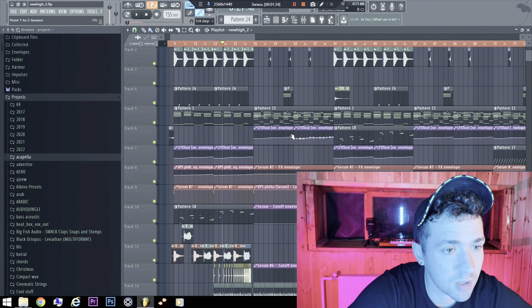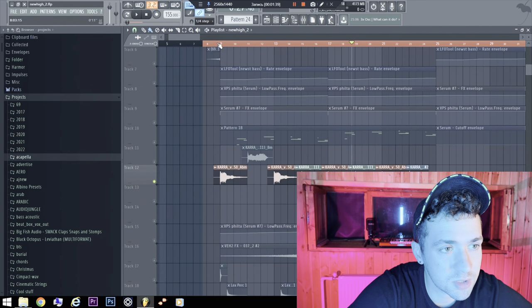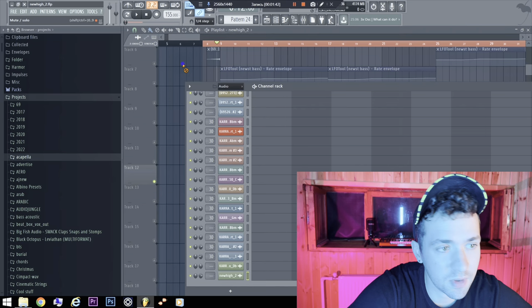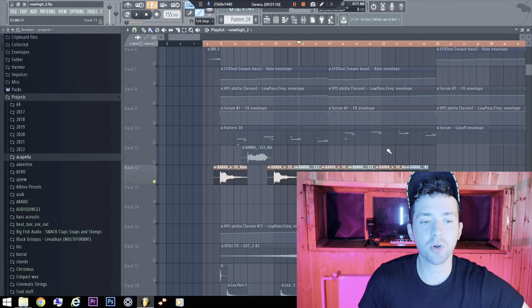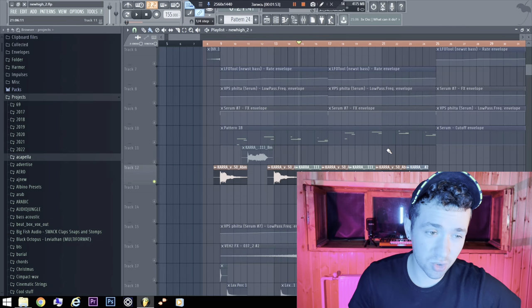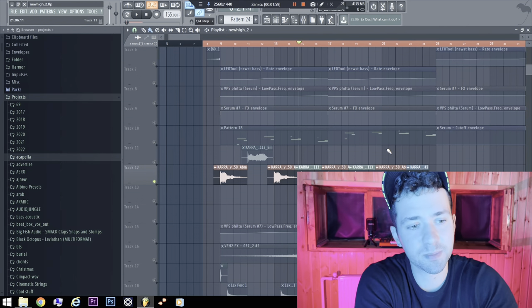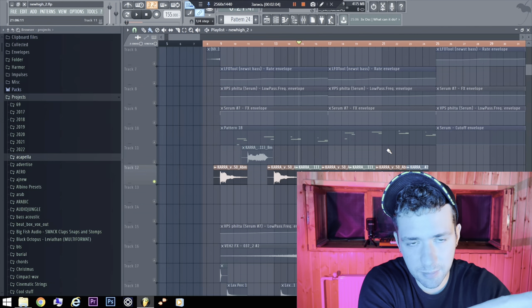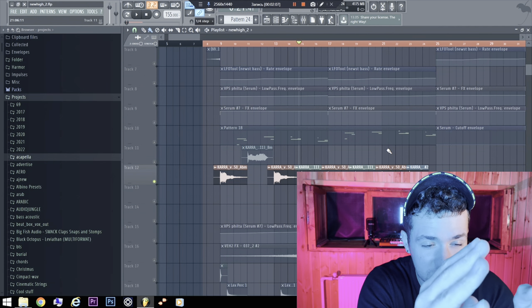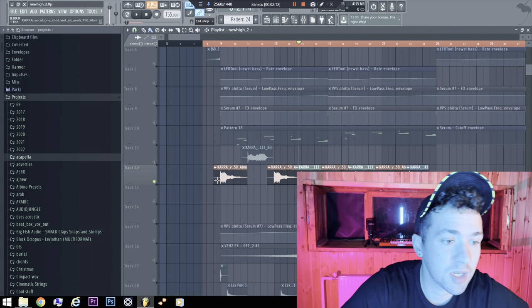Nothing special here, but my favorite part is of course the vocals, because they give a lot of atmosphere. The secret about vocals is: when you take this FLP, change the chords, change some instruments or BPM, you just open Splice.com, search for 'adlib', and put a lot of vocal adlibs on the dashboard.